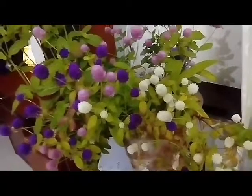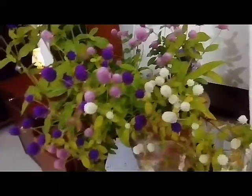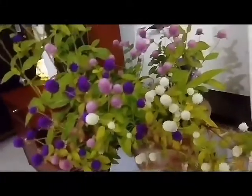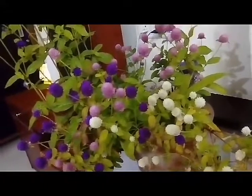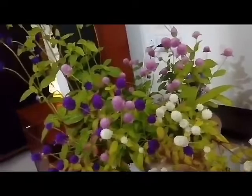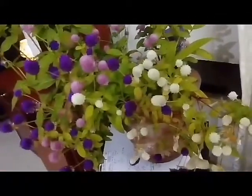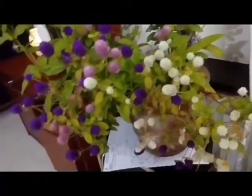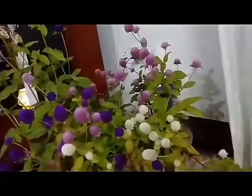For soil requirements, it generally likes rich soil. I add compost now and then — maybe once every three weeks — and also add a little bit of fertilizer. That's how you get this kind of result; it's just bloomed so well. People keep looking at it and asking for seeds, so it's a very versatile plant.